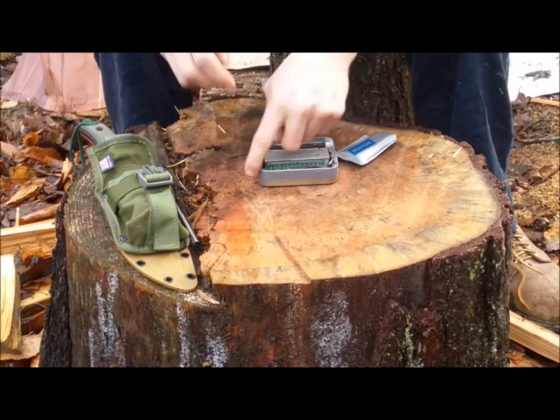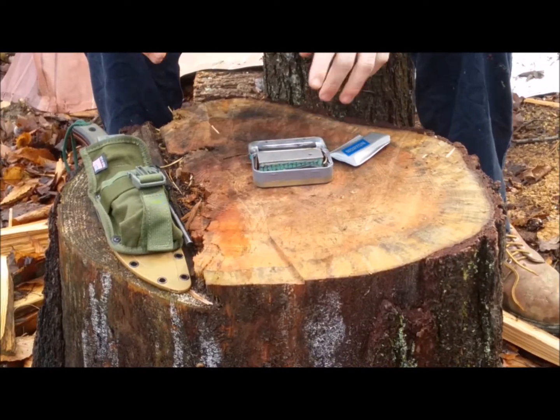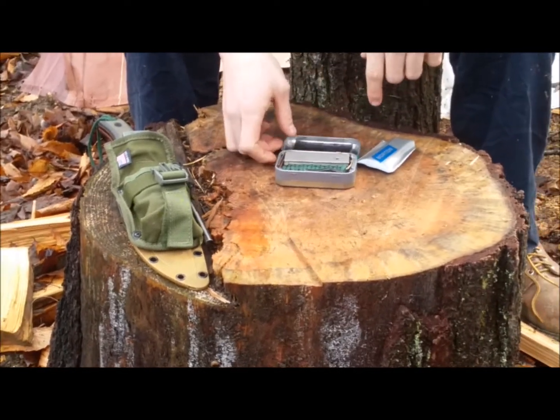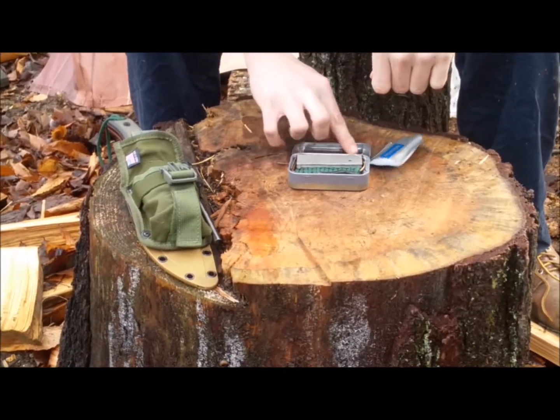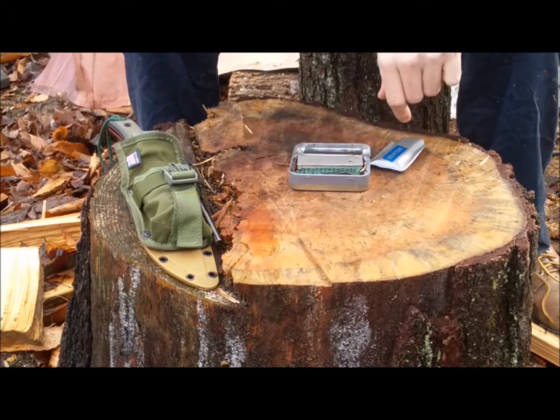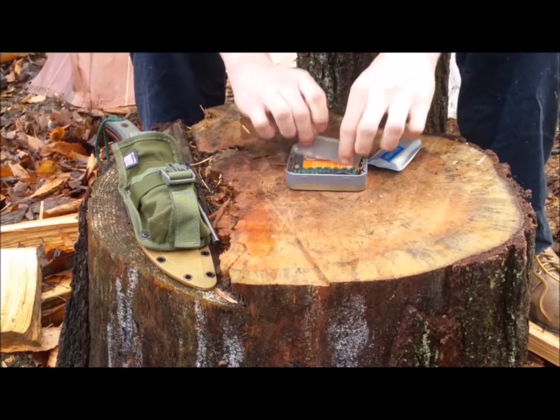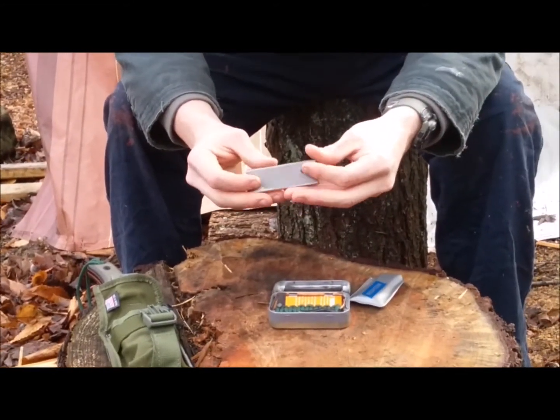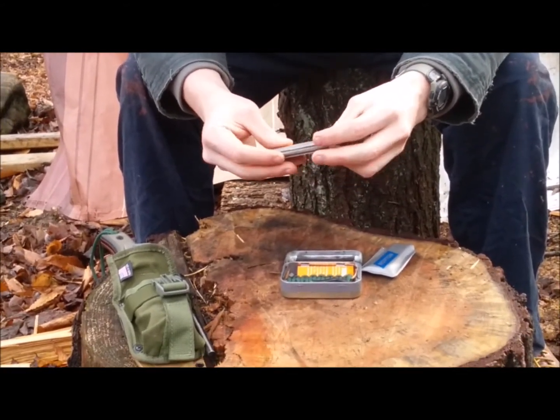In here it is lined with duct tape, so that makes it a little waterproof. This piece of duct tape — I don't think there is anything in it. I did have stuff like a needle, but I don't think that's in here now. But what is in here is a magnesium fire starter. I want to say this is the Harbor Freight one.